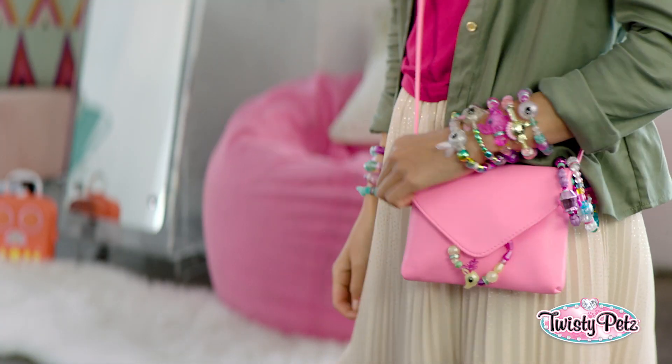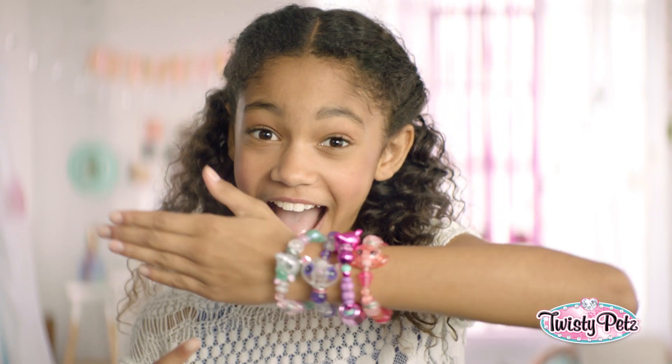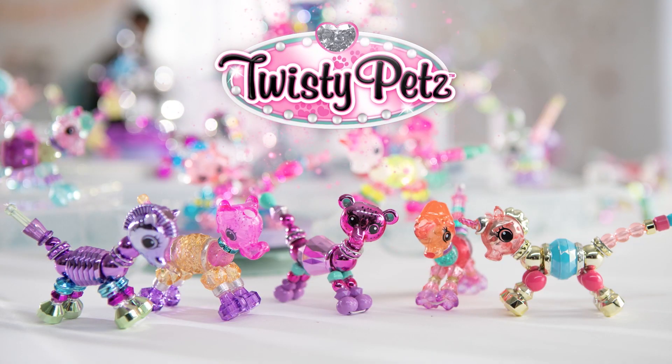And by the way, how are you wearing your Twisty Pets? Or how many are you wearing? Start twisting, twisty girls. Twisty Pets — a bracelet and a pet? Come on, I can't even. Love, love, love it. Twisty Pets!